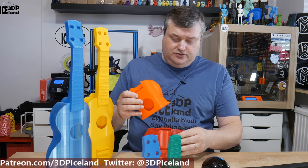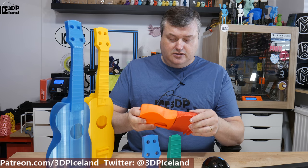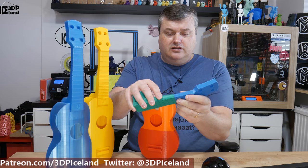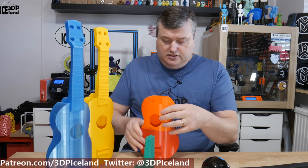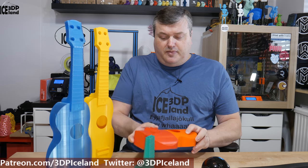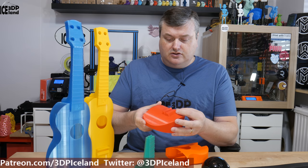I want to show you how the four-part version looks. There are some guides here to align the parts together. Also on the neck there's a part where you can line this together and glue it. I still have to glue it — I'll probably use some two-part epoxy. Here's the part where you can put in the strings, and I think you have to drill out the holes to get the strings going through.